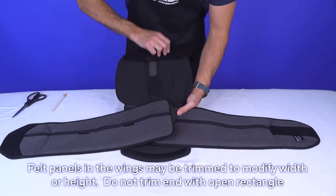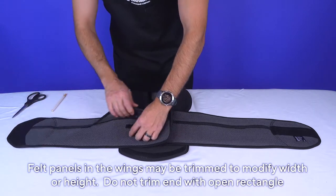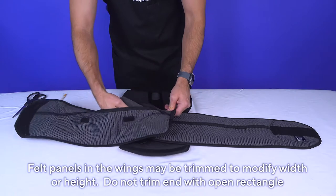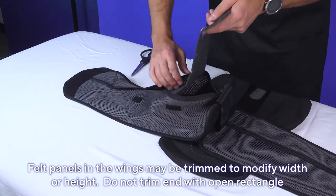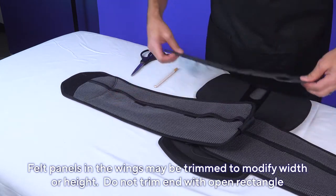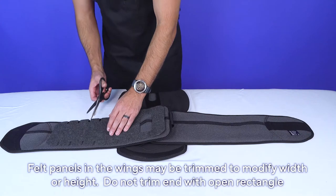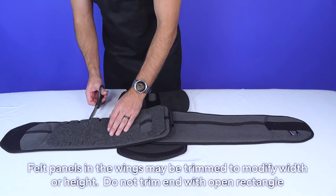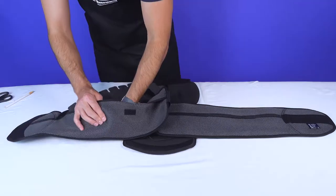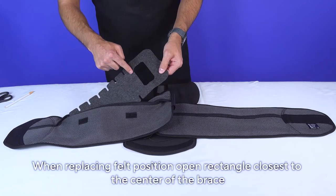Felt panels in the wings can be modified as well. To access the felt, open the brace and detach the Velcro holding the wing pocket shut. Remove the felt and modify the length and height. Use the notches as a guide to trim up or across, and do not trim the end with the open rectangle. When replacing the felt, be sure the rectangle is positioned closest to the center of the brace.